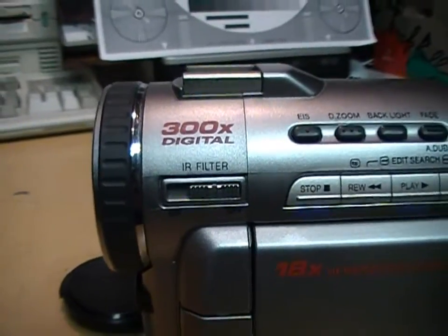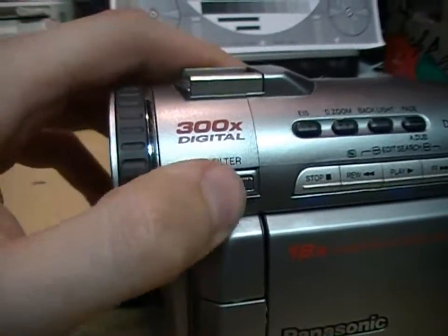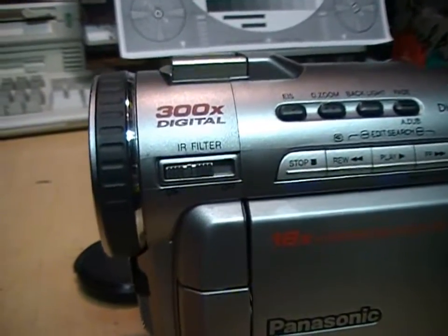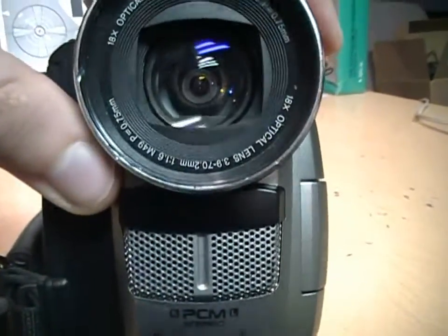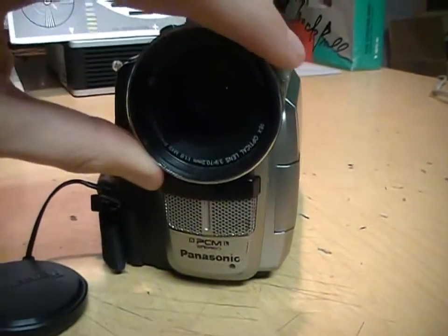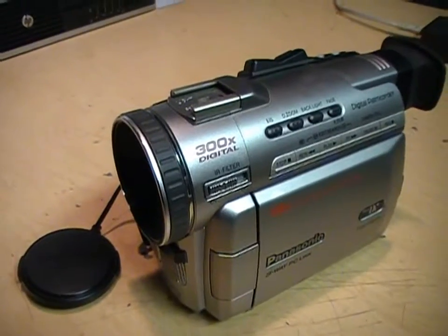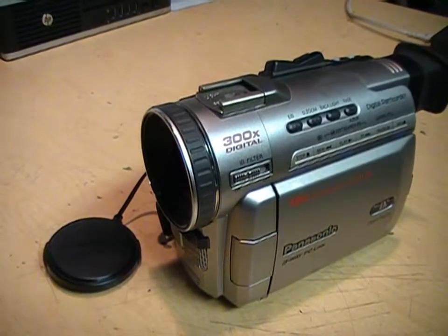The most interesting feature of this camcorder is this switch labeled 'IR filter,' which is actually a misnomer. What it does is remove the infrared filter when turned on, allowing infrared light to reach the image sensor. It also has infrared illuminator LEDs behind a little panel, so this has Panasonic's version of Night Shot, which lets you record video in total darkness using infrared night vision. Back in the early 2000s when this camcorder was new, Sony had Night Shot on pretty much all of their camcorders.